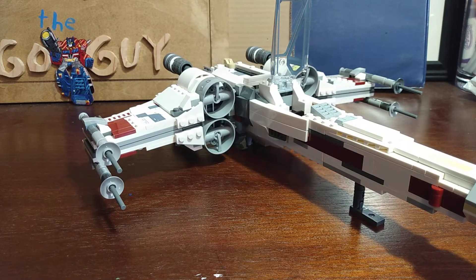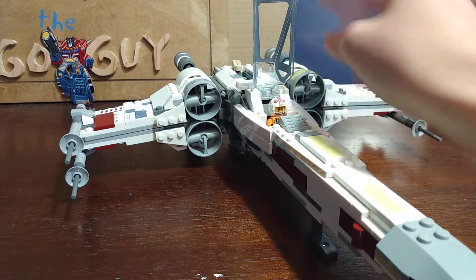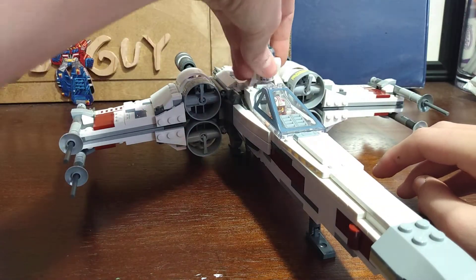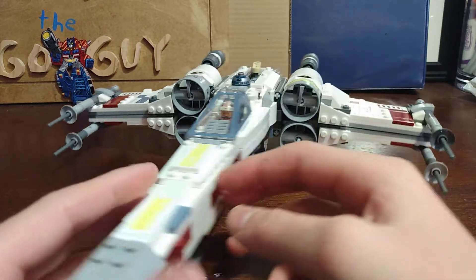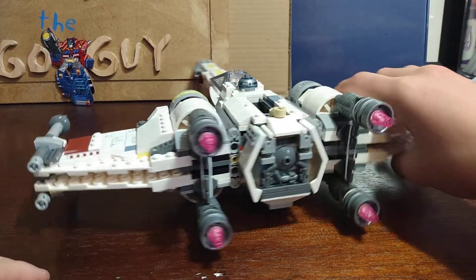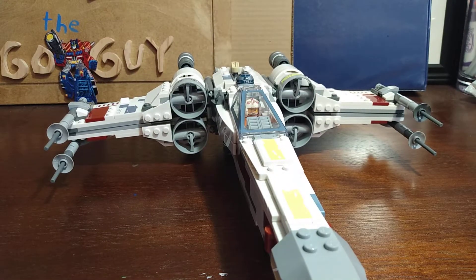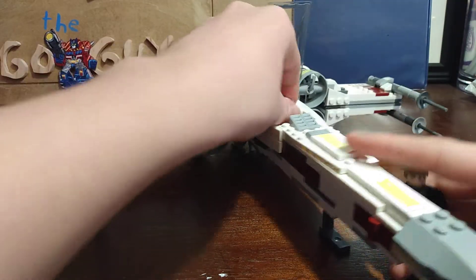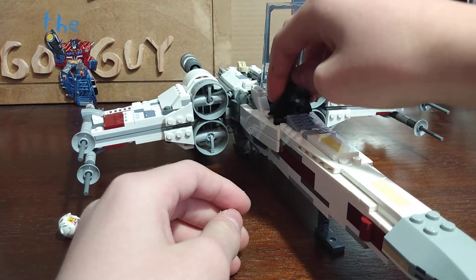I'm going to put Luke Skywalker and R2-D2 in there because I want it to be Red 5, and that's how they look. If you want, you can also add Luke Skywalker from the end of the Mandalorian finale.